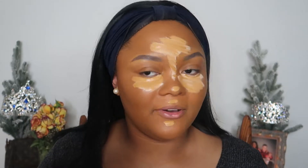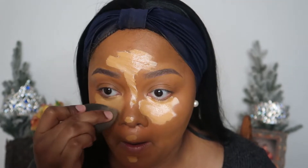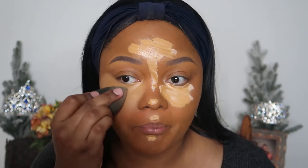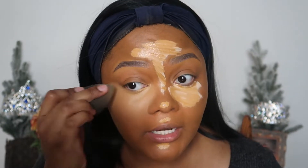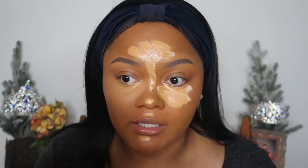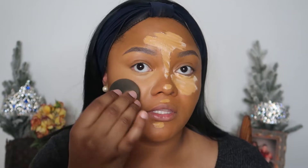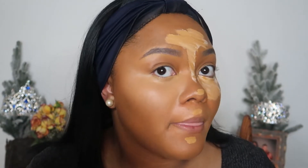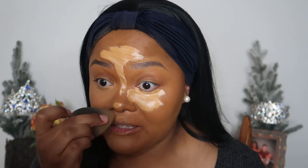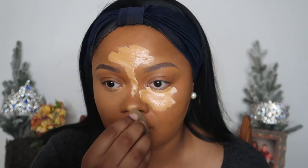I'm gonna use a beauty blender to buff out this concealer. I can say it buffs out really well. You can let it dry down more so that it doesn't spread as much. I typically like mine to be able to spread where I need it — see how I blended it out and buffed out the edges, and it looks really seamless. If you can do that you don't necessarily have to let it dry down. I don't like to let mine dry down because I did that before and literally had a block of concealer stuck on my face.